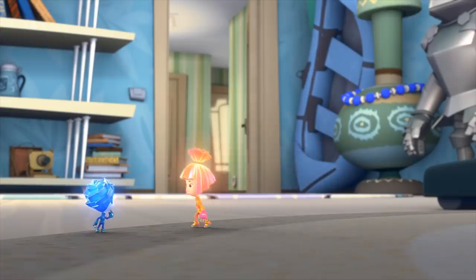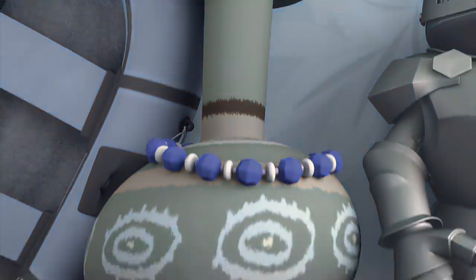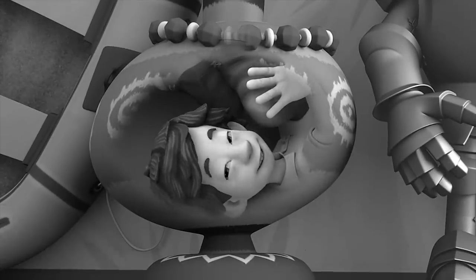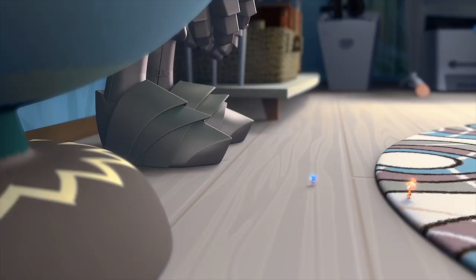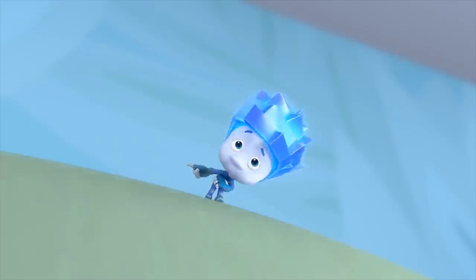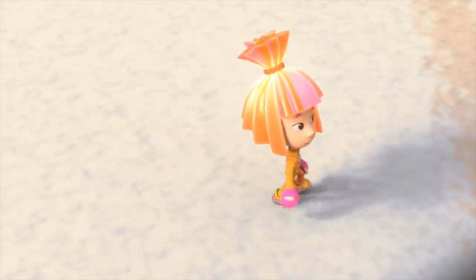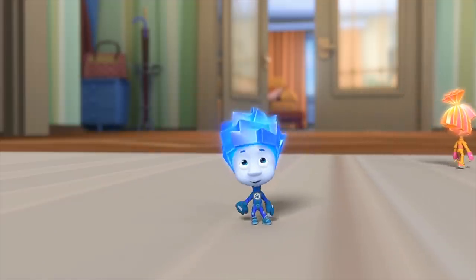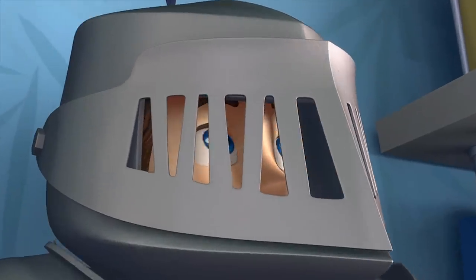Yeah? Then in that huge vase! He's all scrunched up in there and laughing at us! Simka! There — did you hear that? He is in there! There's no one! But I know that I heard a hee-hee! You imagined it! Let's go take a look in the bathroom! Ha-ha-ha! I imagined it!